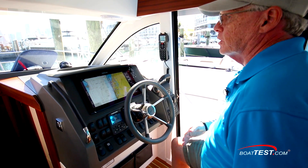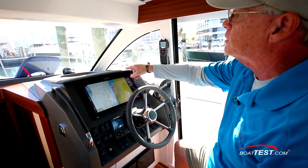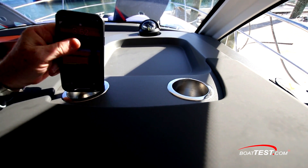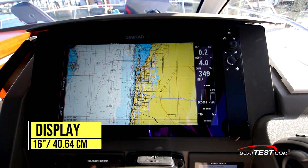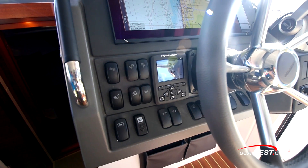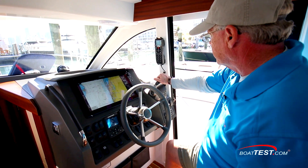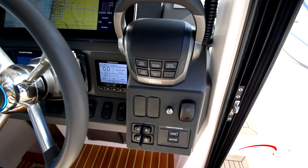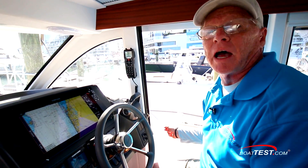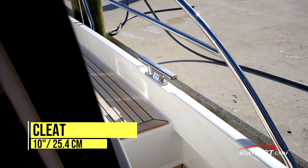At the helm, ergonomics is definitely the key word — I'm extremely comfortable here. There's a grab handle on the left-hand side, great visibility out the single-piece windshield with defrost vents underneath. The compass is way forward, and there's a cubby in back for holding stuff, plus drink holders just behind — though I'd like to see those be a little bigger. A 16-inch display takes up the center of the panel and includes the engine gauges. All the electrical switches are conveniently located, with Humphrey trim tabs and the Volvo Penta display to the right. The steering wheel is on a tilt base with digital engine controls, and the bow and stern thruster sticks are very conveniently located. What I really like is this opening side door — it gives great ventilation and easy access to the starboard side deck for mooring, with a 10-inch cleat just ahead of the door.